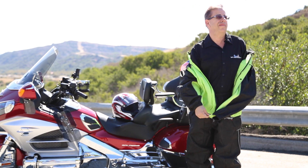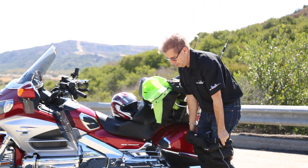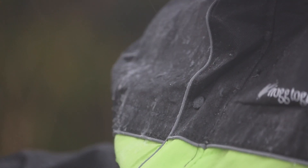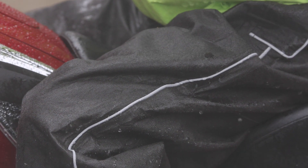I really like the fact that I can get in and out of these pretty quickly. I decided to go with the lime green color and the Road Toad style because I like the reflective piping, and I also like the fluorescent color because you can be seen more — and it's all about being seen.